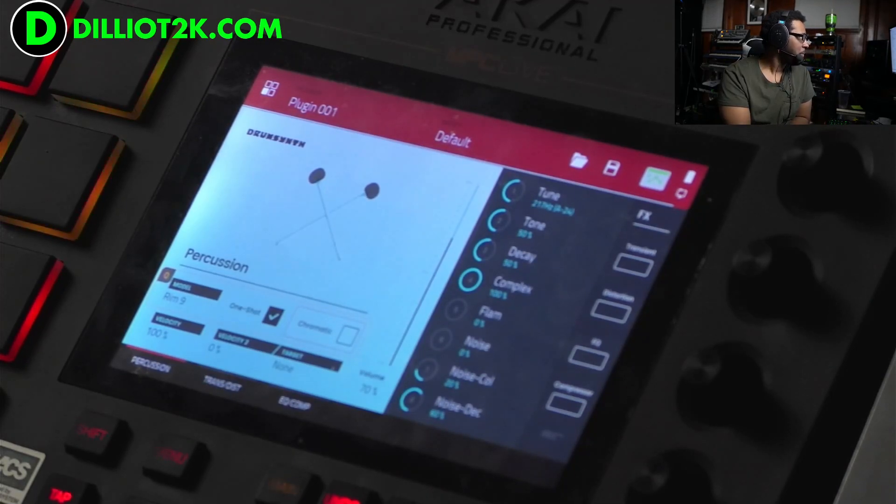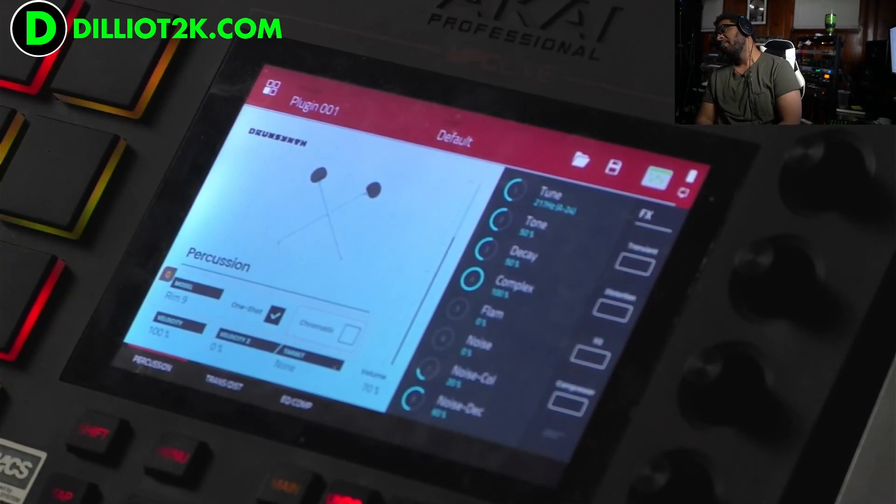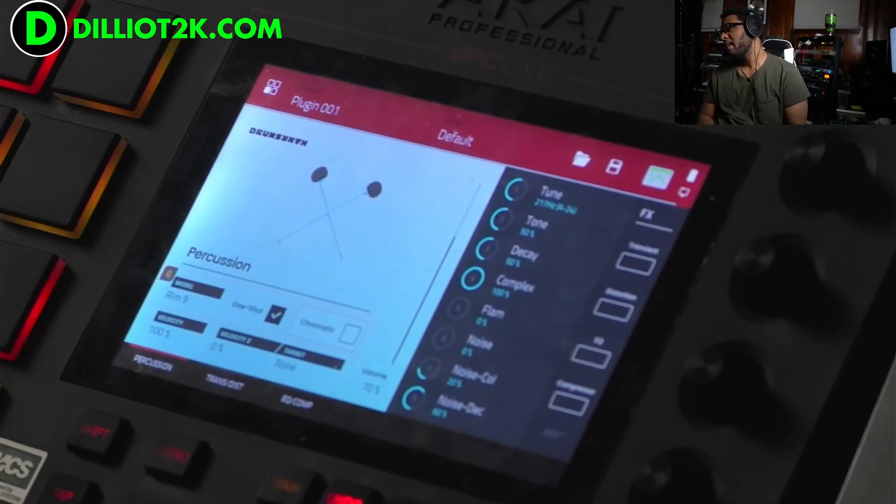We are looking at the percussion instance that is coming with you live, on your MPC Live X1, Live 2, Live 2 Retro — it's in that Live 2 Retro beautiful machine.